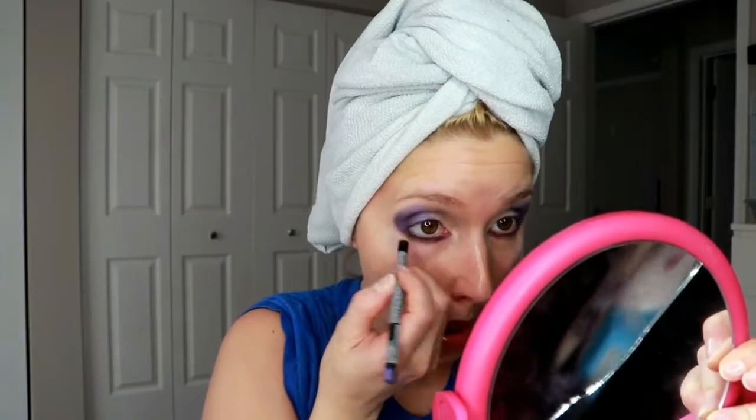Next I'm going to take this purple liner from NYX and I'm applying it in my waterline. Now I'm just making sure everything's blended nicely and wiping away some of the fallout. There it is — so pretty.